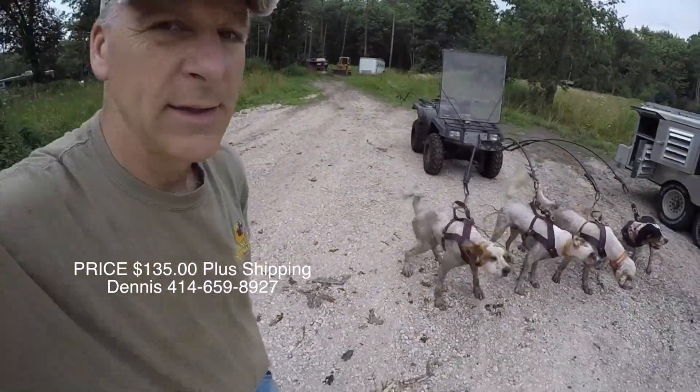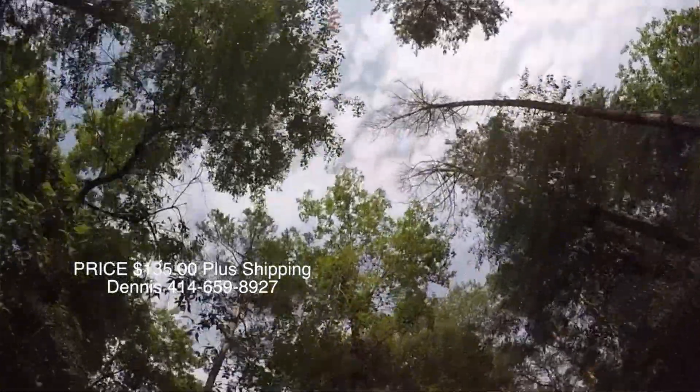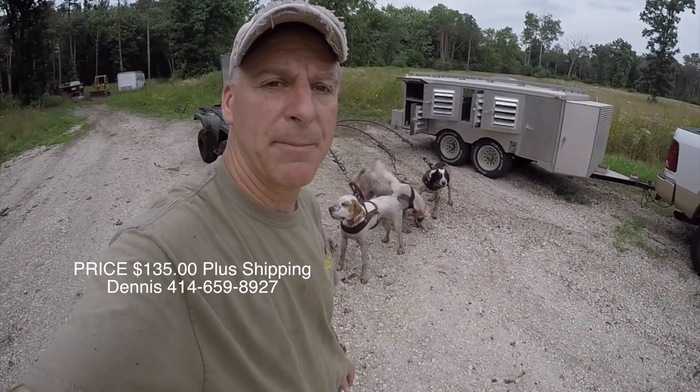So if anybody's interested in these, I'm selling them for $135 — it's a little bit of an introductory price, normally about $150. And I honestly believe there's a lot more injuries on these roading rigs than what maybe gets reported. That's my belief.